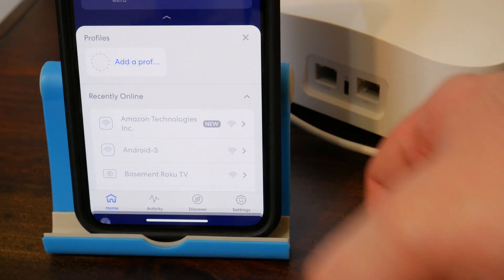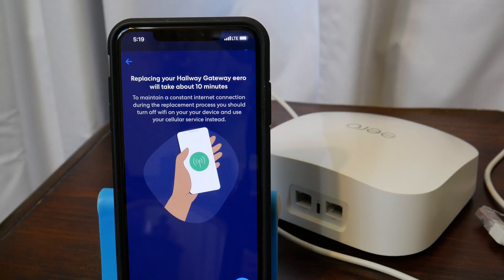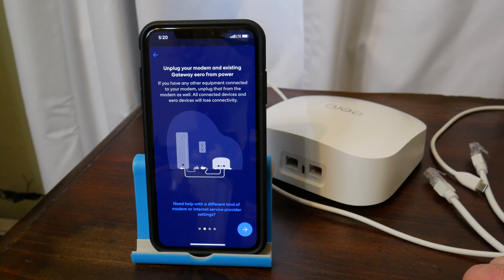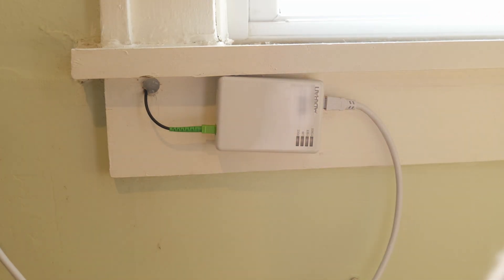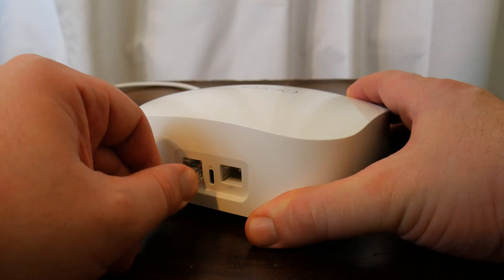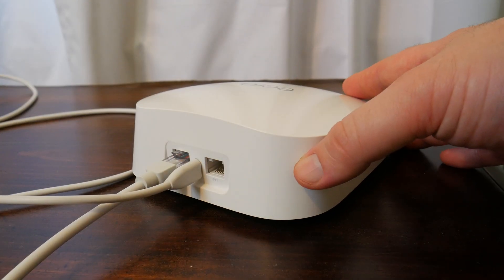Then choose replace and select the Eero you want to replace. I'll end up doing both, but let's start with the main Eero. Make sure you turn the Wi-Fi off on your phone and also make sure you have some available data left on your phone plan. Then disconnect your old Eero, which we've already done, and disconnect the power from your modem or access point. Then connect the ethernet cable to the Eero Pro 6E and the power cable — but don't plug it in yet.